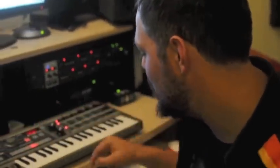Yeah, remember — that was an organ. That was this patch. Thank you.